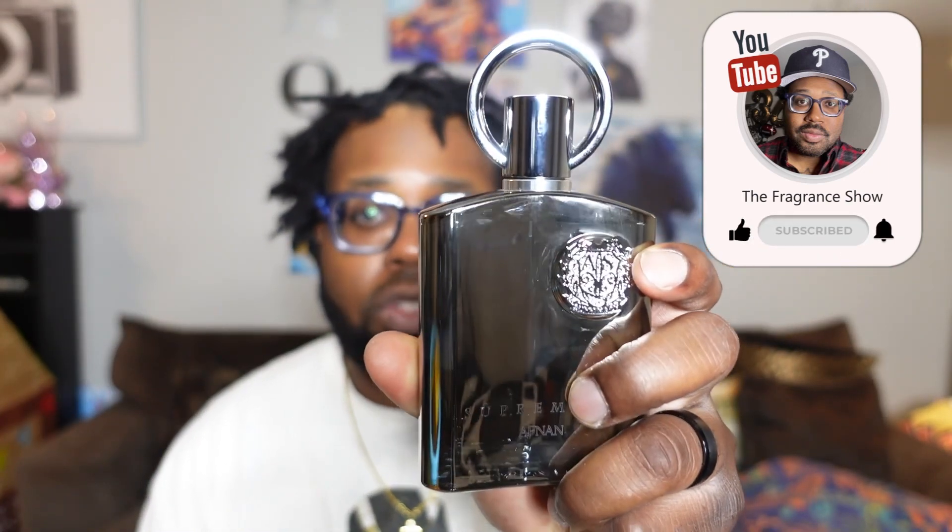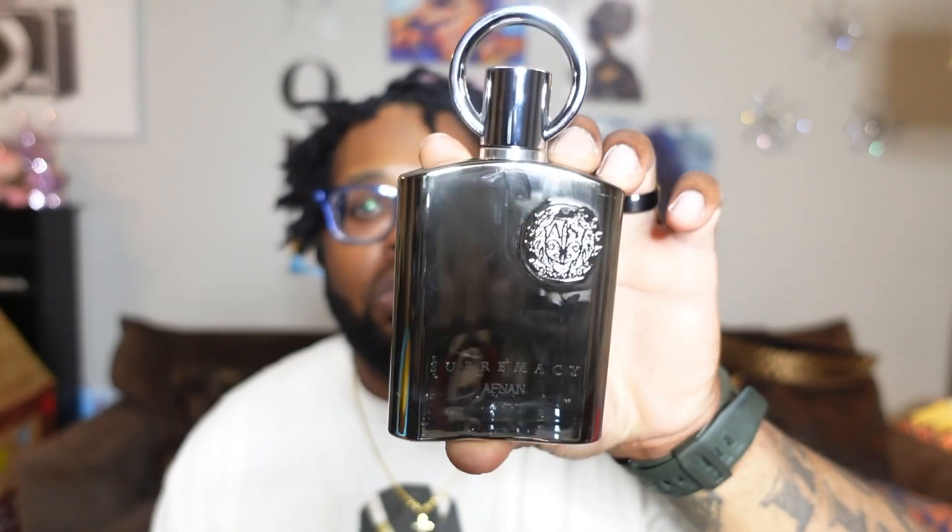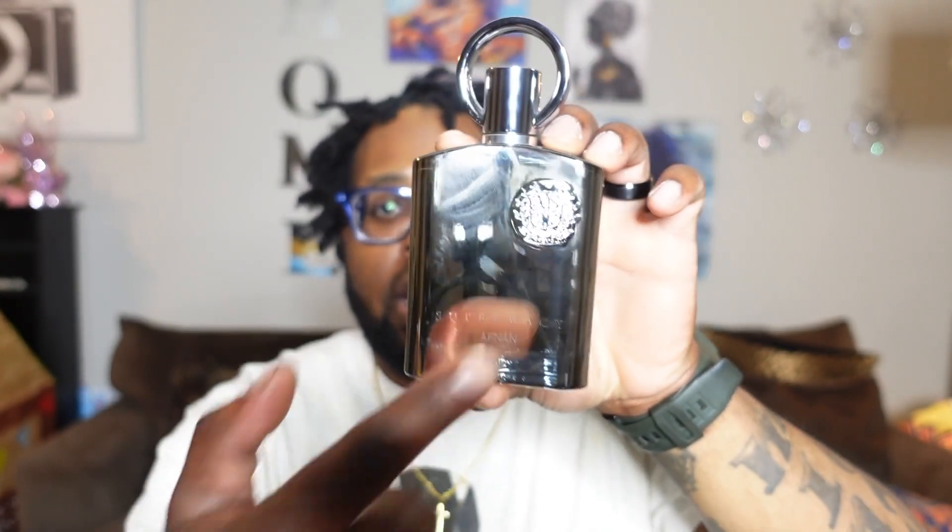I wanted to get a video up on the channel for you guys because this bottle has been sold, so I'm not going to spray it. I don't want to be spraying a bottle that I just sold to somebody. I'll be shipping this fragrance out, but by the time you see this video it will already be shipped out.